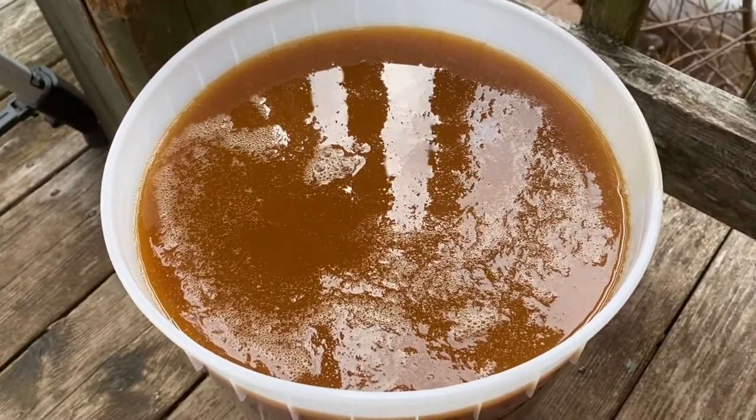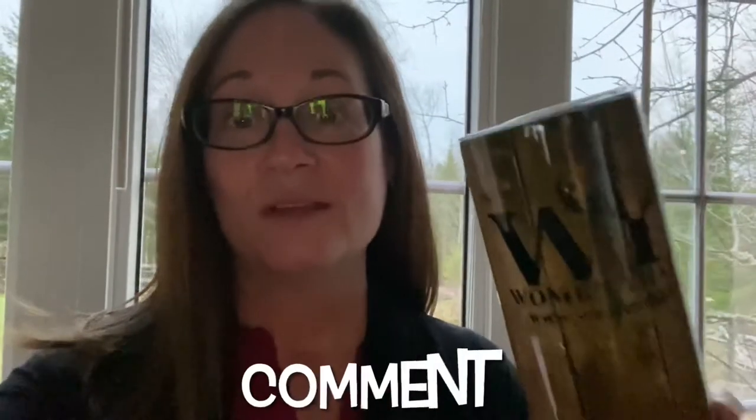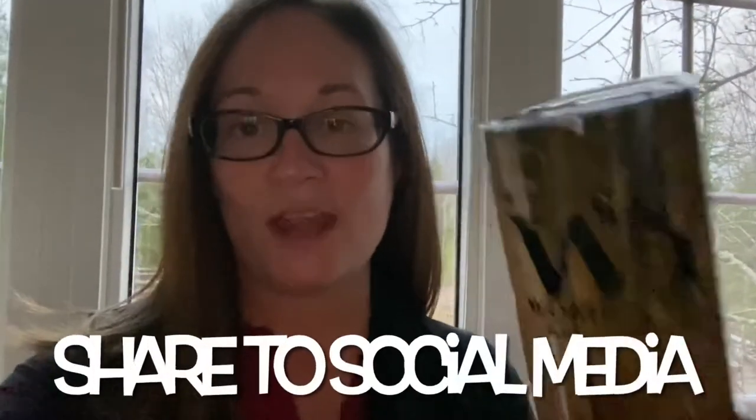Hope you enjoyed the video. How to win Stuff This Cup: Step one — like any video on the WTH YouTube channel. Step two — comment below the video that you choose, hashtag Stuff This Cup. Step three — share the YouTube video of your choice on your social media and tag Women That Hunt. That's it, that's all. For the month of April we are going to be stuffing this cup.